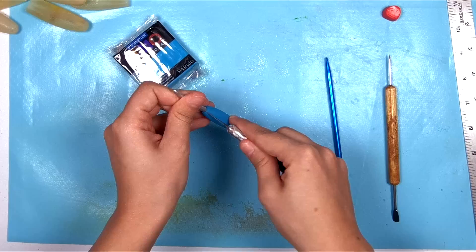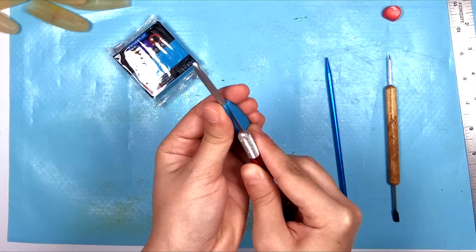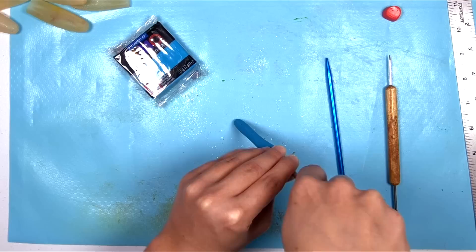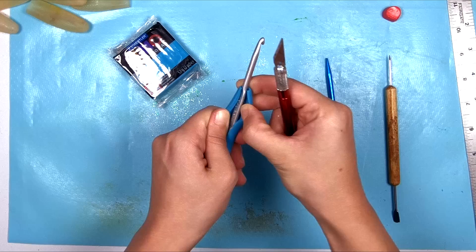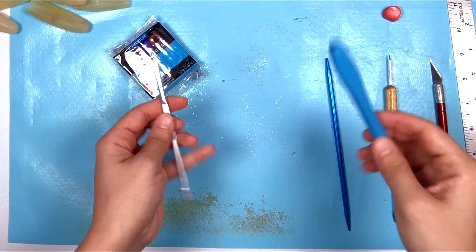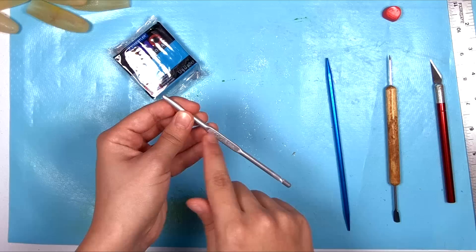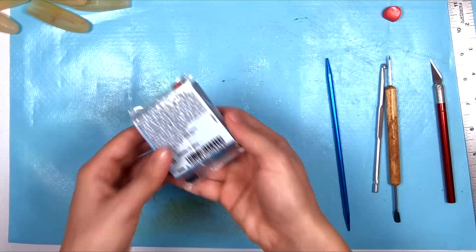Once you get a slit started, keep slicing it open down the back. It takes a little bit of doing to get it off. Once it's almost totally off, just pry it off the rest of the way. This is what the hook looks like on the inside. This is a size 7, 4.5mm hook. Save the old handle so you know what size it is and can mark it on the end of the new hook. There may be a little scratch line from cutting, but that's okay because it will be entirely covered with clay.